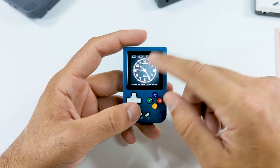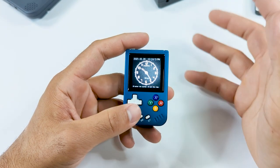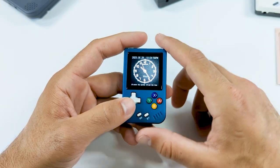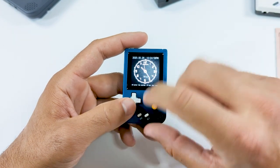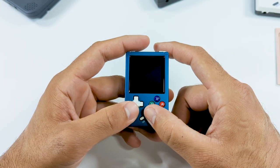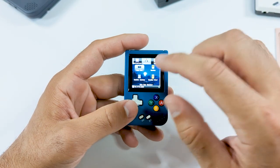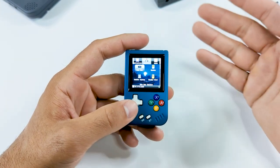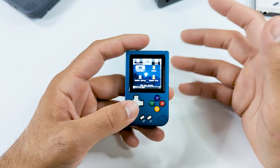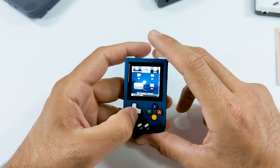Whenever you turn on the handheld, you're going to see this clock. The first time you do it, you're going to want to make sure you set the time on this, because there is a real-time clock — so if you wanted to play some Pokémon games on here, you're going to be able to take advantage of that. Once you get to this screen, press start and that's going to boot you into the OS. Here we have GMenu2X, which is one of two options for an operating system. It's not as clean and it's a lot more clunky, but it is where you're going to find your apps and all of your standalone emulators, so it does give you more versatility when it comes to playing games.